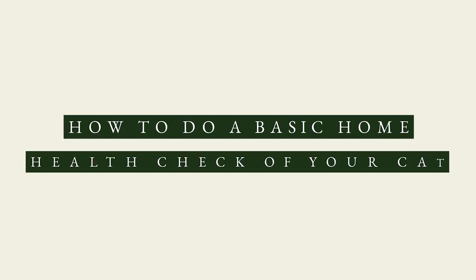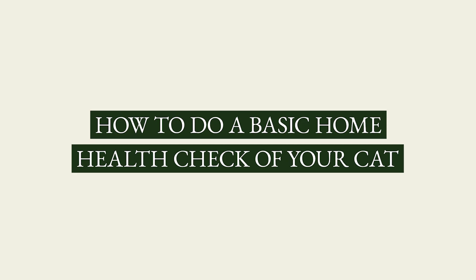In this video covering the physical exam of the cat, we will go over how to do a basic home health check. Observing your pet yourself allows you to pick up problems early and bring them to the attention of your veterinarian. It's become more important than ever to have an eye on your health as well as your pet's health, as the healthcare system is overwhelmed, including veterinary offices. Due to delays in getting your pet seen, it's important to detect issues early before they become even bigger problems. Early intervention will always lead to a better outcome.